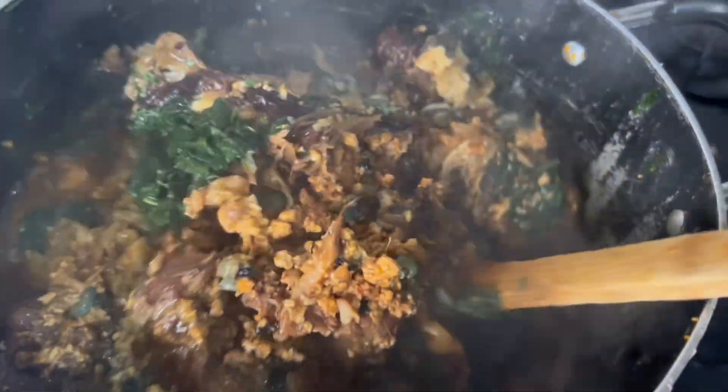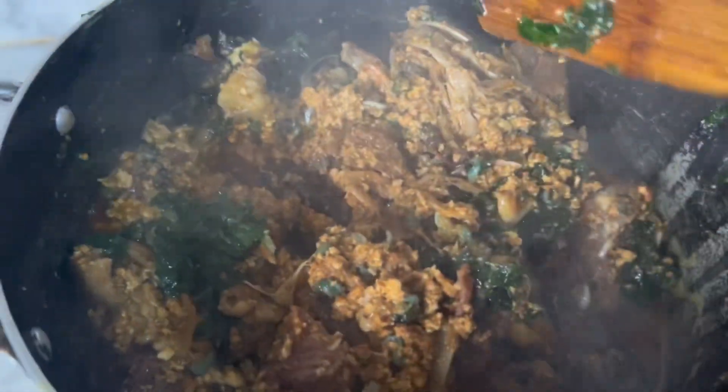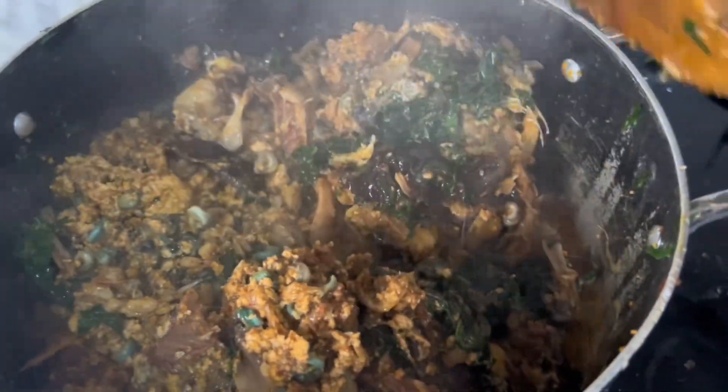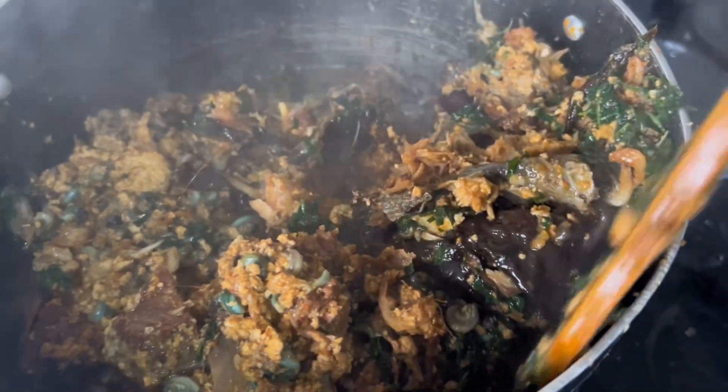So that everything can mix very well — all the ingredients, all the flavors, you know. Everything mixing together nicely.